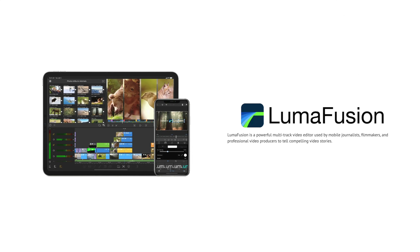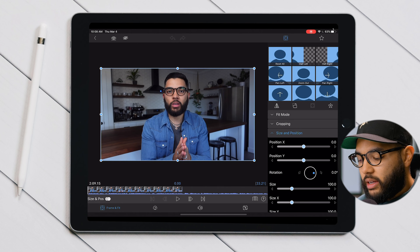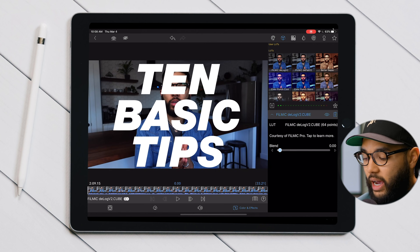If you're just getting started editing your YouTube videos, one of the best softwares to use is LumaFusion, and it's available for Apple as well as Android. In this video, I'll be breaking down 10 basic tips for beginners when it comes to editing with LumaFusion.